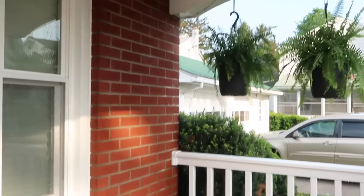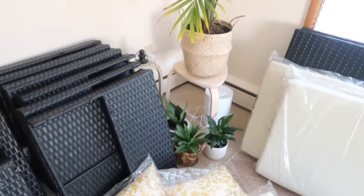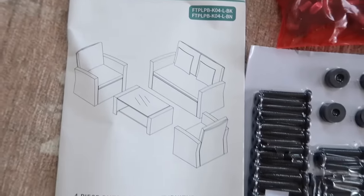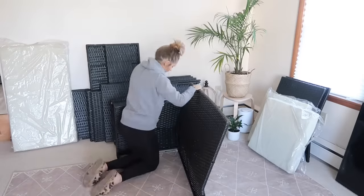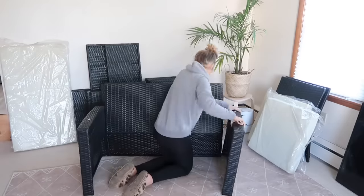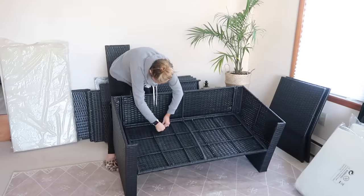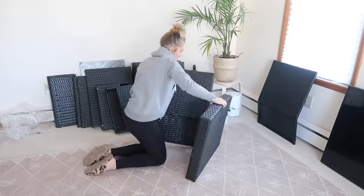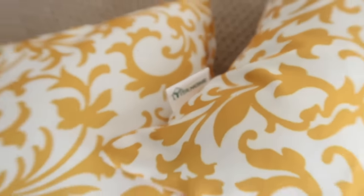I wanted to show you how I put together this furniture set — it was sent to me from YITA Home. It's got great neutral colors that work with any outdoor decor, it's super comfortable, and it was really simple to put together. I'll leave a link in the description; it's very affordable and the quality is top-notch for the price. It also comes with a coffee table and yellow pillows, but I didn't use either since I went with a black, white, and neutral color scheme.